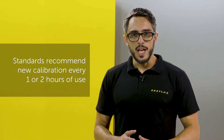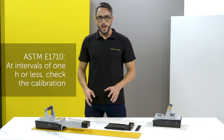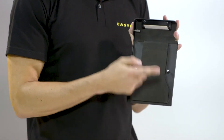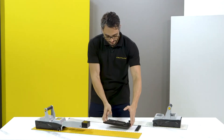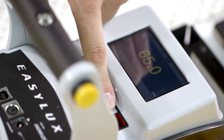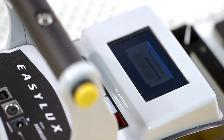It is recommended to calibrate every day before work. Always use the reference that comes with the product. Check the ceramic — it must be clean and free of marks and broken spots. Place the instrument on the base, access the main menu, select the calibration option, and follow the instructions on screen.